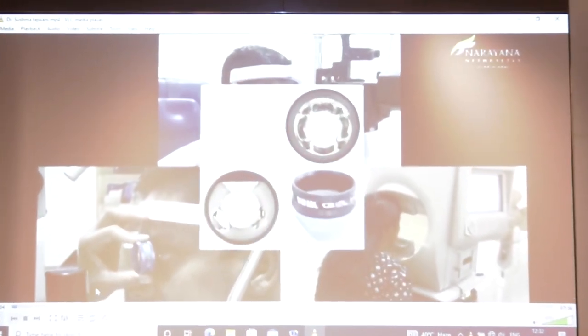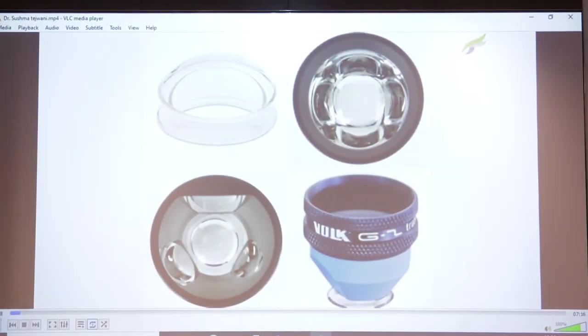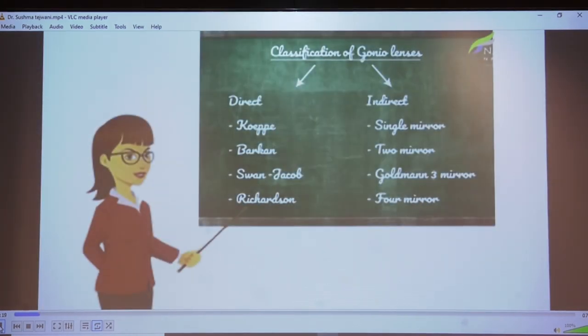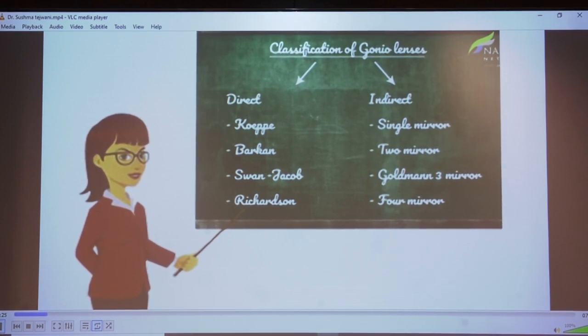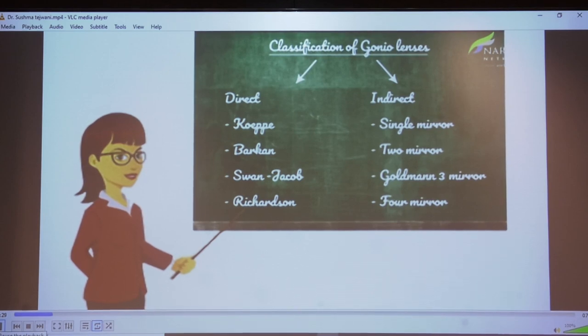Glaucoma diagnosis and management is incomplete without gonioscopy. This simple test gives tremendous information, and even a simple primary open-angle glaucoma cannot be diagnosed without looking at the angle. There are different types of gonio lenses: Koppe's lens, Barkan's lens, Swann-Jacob or Richardson for direct gonioscopy, and single, 2-mirror, 3-mirror, or 4-mirror for indirect gonioscopy.